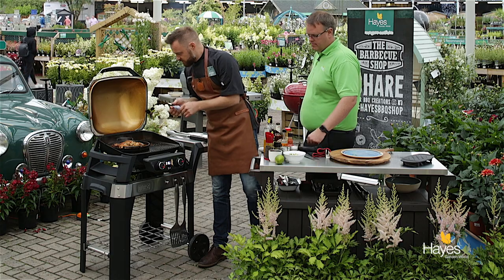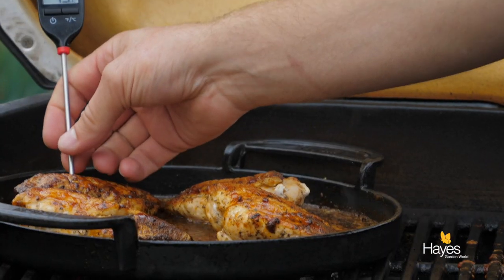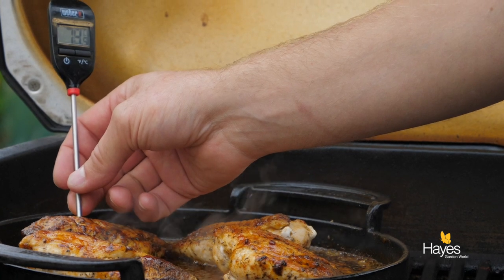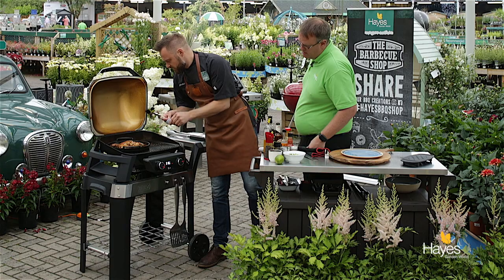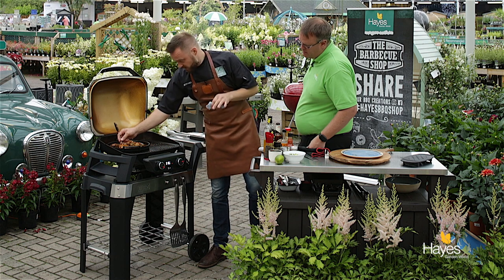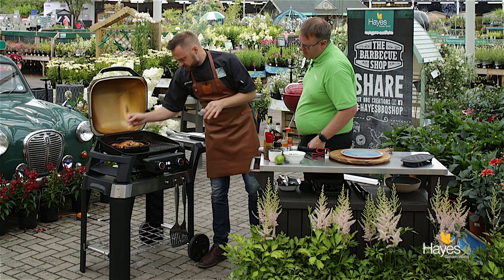Right, let's have a final temp check. Checking the thickest part of the meat - 74, 75 degrees. We'll check another one as well - point of the probe in the thickest part of the meat - 73, 74, 75. Good to go.